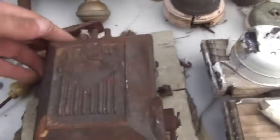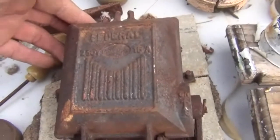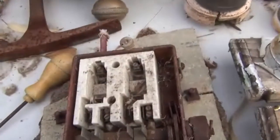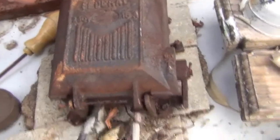I thought this would catch HDXFH's eye — a beautiful old Federal light switch box, I think it is. I'm not that familiar with it, but I've actually got another two of these, so I'll show you those in a minute.